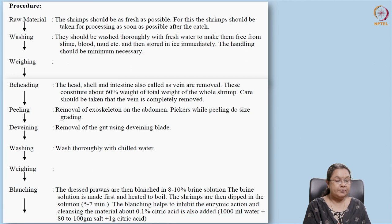Shrimps should be brought in or pre-processed immediately after catch — that is very important. After the material has been received, it needs to be washed to remove any adhering slime, blood, mud, or other unwanted materials. Then it is weighed and de-headed — we remove the shell, head, and other unwanted parts. Shrimp has an exoskeleton, so the skeleton on the outside of the body needs to be removed.